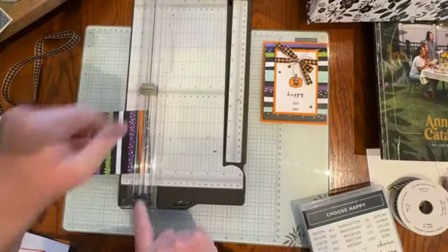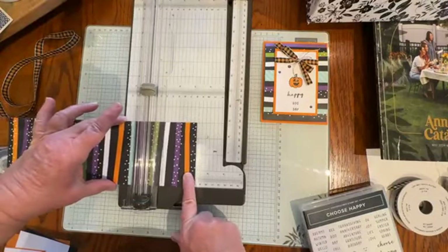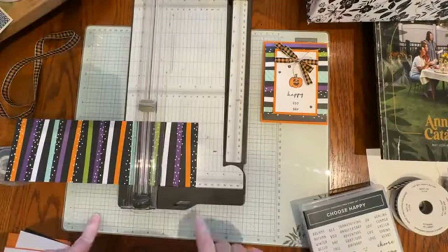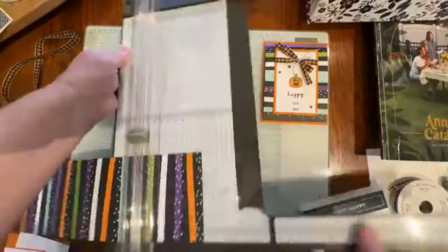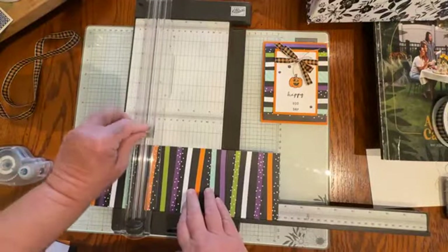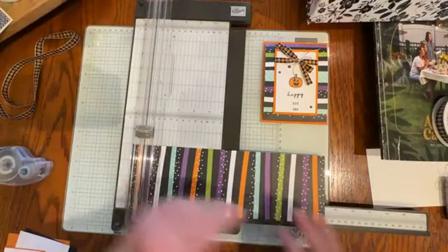I love that both the cutting blade and the scoring blade are on the same track so you don't have to change out your mechanism. The first score is at 3¼, then 8½, and then 11¼.